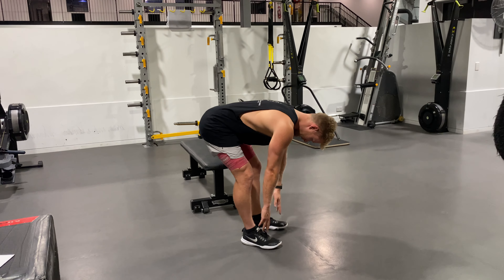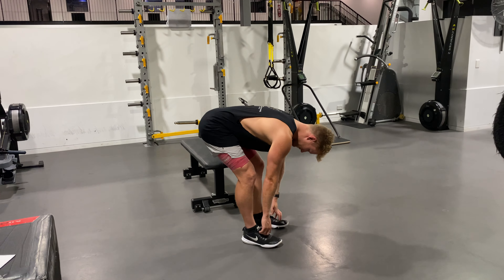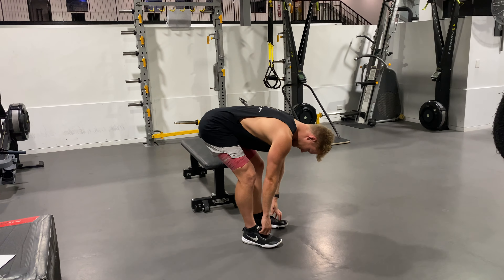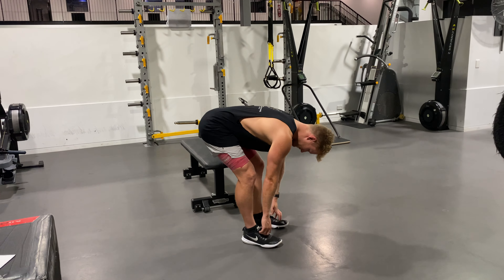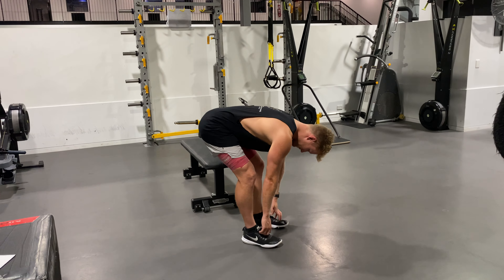I've actually got pretty good hamstring mobility so this is fine for me, but if you can't even come down here and straighten your legs, just keep that lower back straight. It's a great hamstring stretch — do a few more of these.